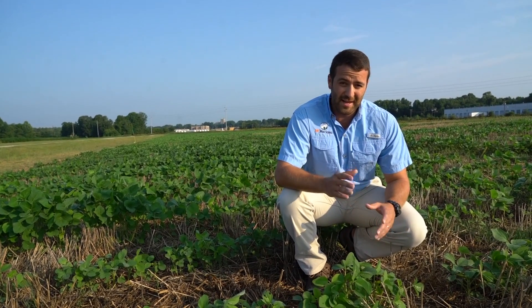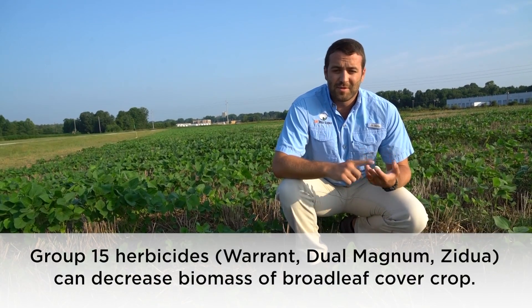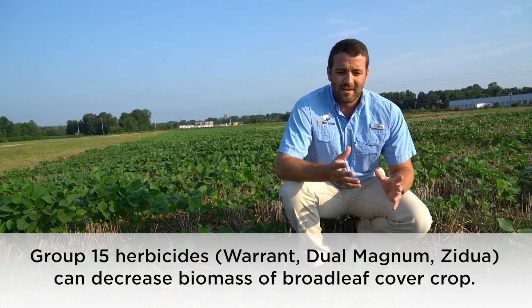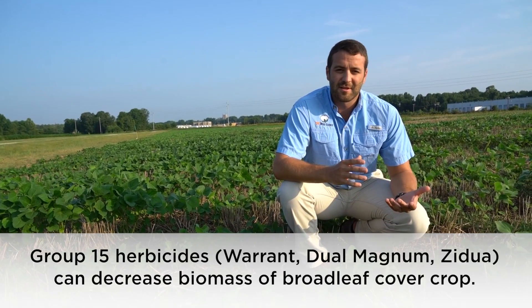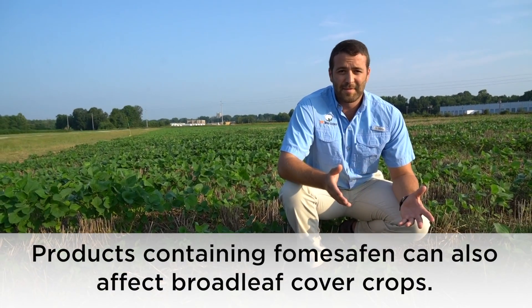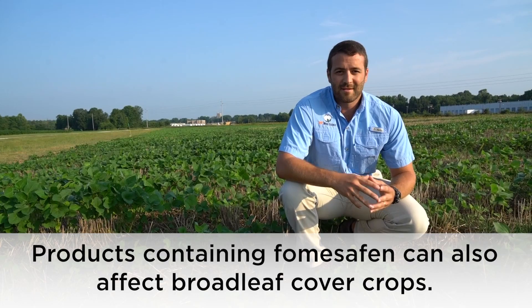With all the herbicide management strategies we're looking at, cover crops is one that growers across the state have started to adopt. If you're going to think about putting a cover crop out this fall, some of the herbicides you spray in these late planted beans may affect the biomass of that cover crop. Products like Warrant, Dual, and residuals can reduce the biomass of your small-seeded broadleaf species such as crimson clover and vetch.